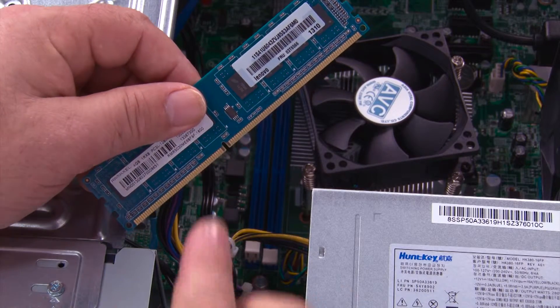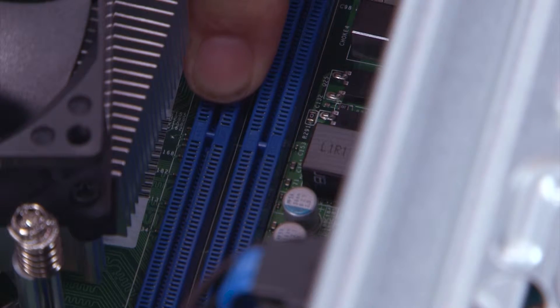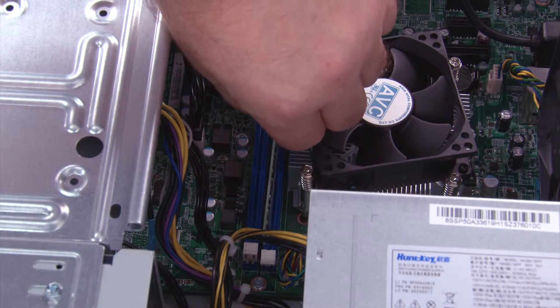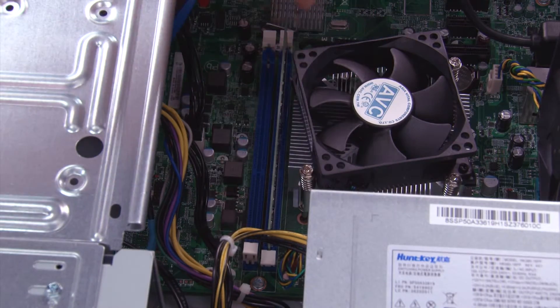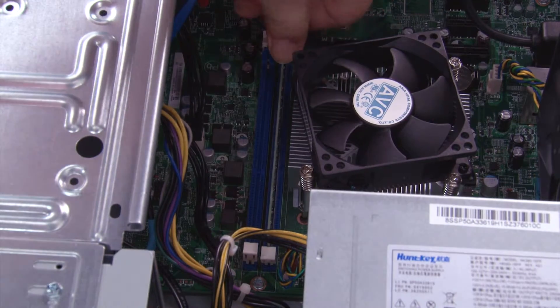When replacing the memory module, you want to align the notch with the tab in the slot. You lower the module down. Once it's in the slot, you press down to lock the clips.